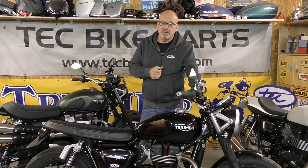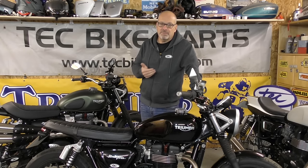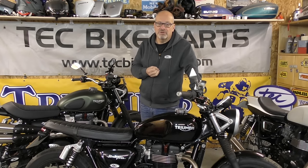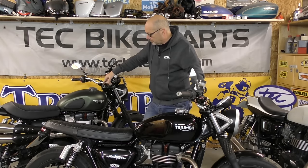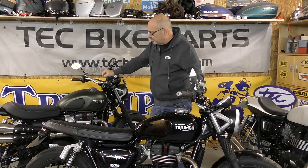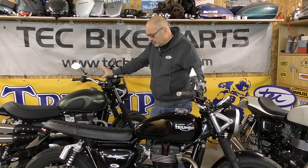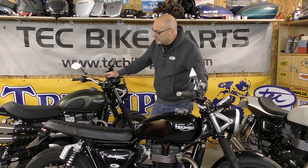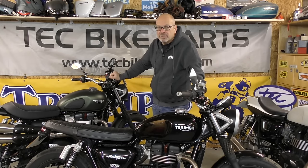We went to a local company called Dragon Performance Bikes down in Durham for back-to-back testing. We used them because they've got two dynos, both recently overhauled and calibrated, so they were running very accurately. As a benchmark, we decided to run the Street Scrambler, which has the stock camshaft. This bike is all stock apart from a decat. Triumph quote these at 54 brake horsepower at the crankshaft, and you normally lose about 8 brake horsepower getting to the rear wheels, so you'd normally expect about 49 brake horsepower at the rear wheel.